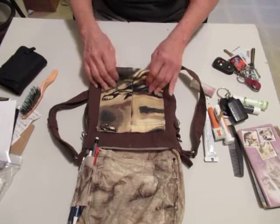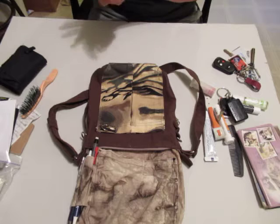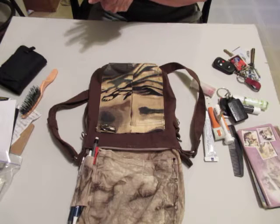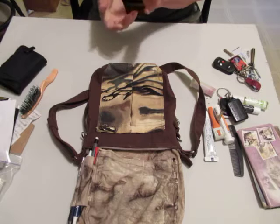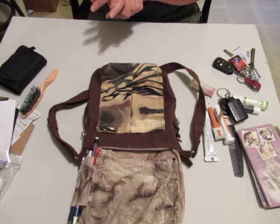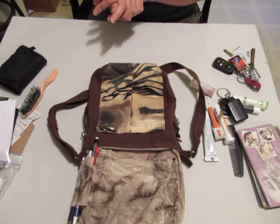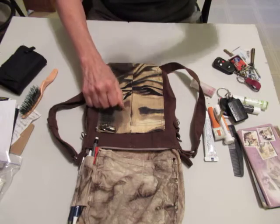There you have it — new camo bag. You can find it over on Etsy at 4TXSisters.com. Thank you for coming and visiting my channel. Subscribe if you would, please — I'd appreciate it. Say hi. Come see us on our blog at 4TexasSisters.com. Peace, have a great day, I'm out of here.